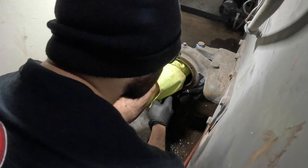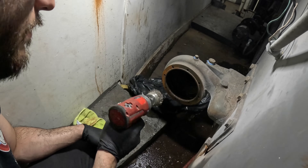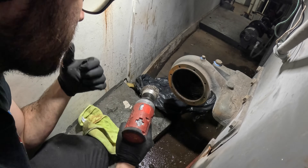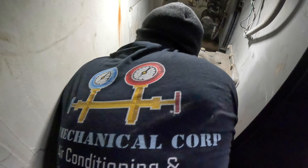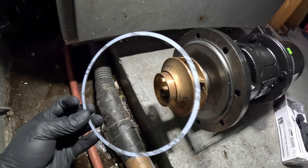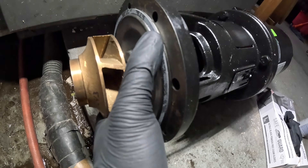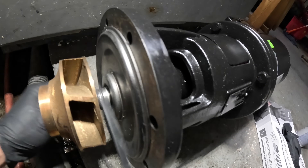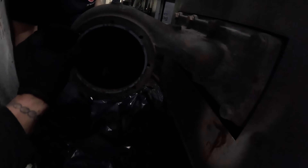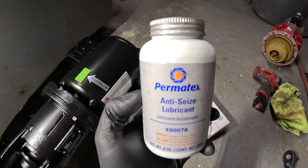We're gonna clean up. Hey Chris, show everybody the wire wheel you have for the drill. We're gonna use that and clean the surface here — make sure we have a nice smooth surface so when we put on the gasket it goes on nice and smooth. Here's the new pump and this is the gasket — it's all OEM. The gasket is gonna sit around this ring, so I'll make sure it holds on there. Some anti-seize might help keep it in place — we'll put some on the pump.